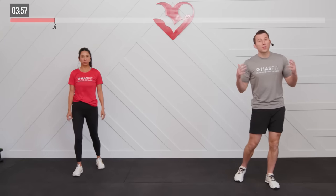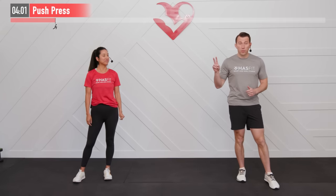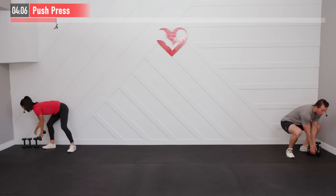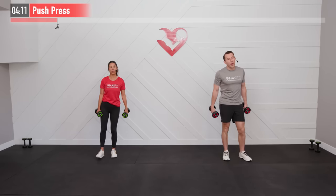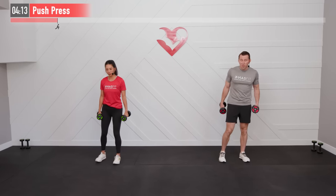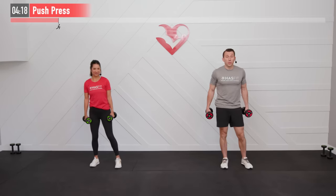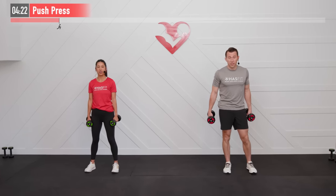Shake it loose — it's showtime folks! Ready Claudia? I'm ready. All right, we're going to get started with a push press. We're going to need two dumbbells for this one. As we mentioned in the introduction, you'll want some lighter and heavier weights to work with. We're going to do only one set of every exercise — 30 seconds of work and then 15 seconds of rest before we move on to the next one.